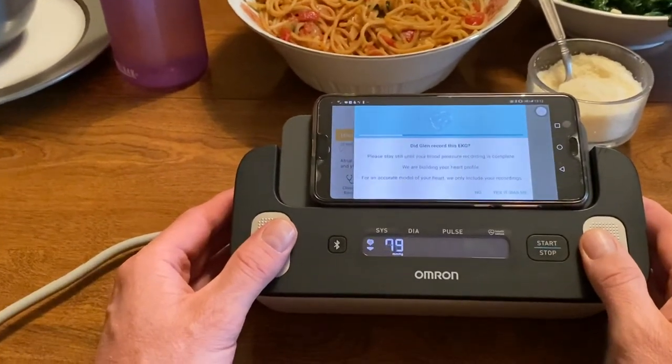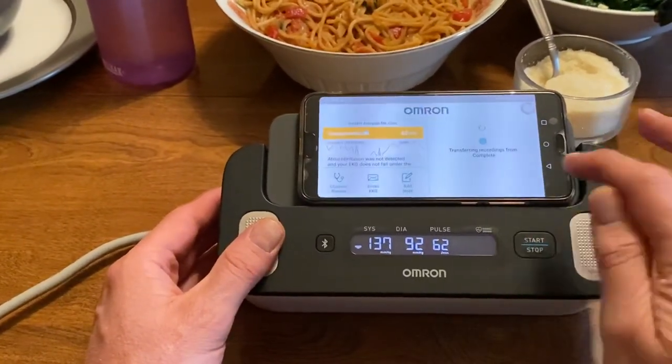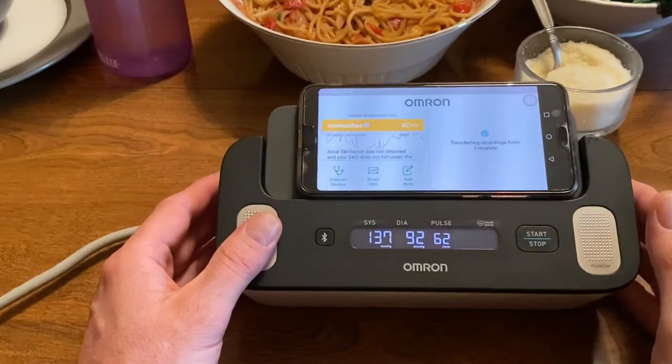It now asks if I want to record this. Yes, it was me, and it's now recording that information.